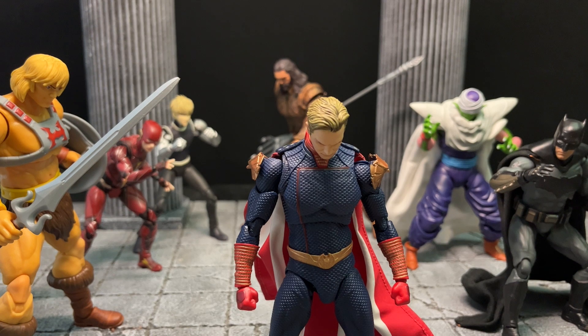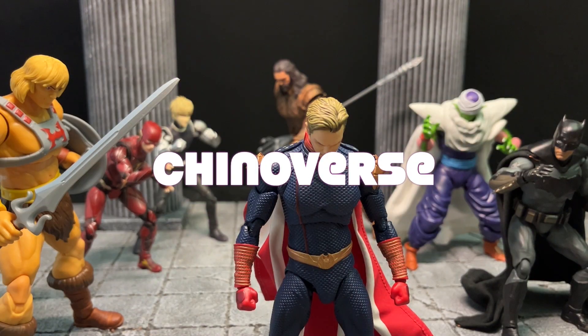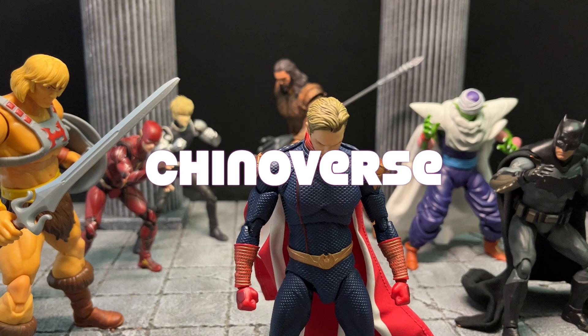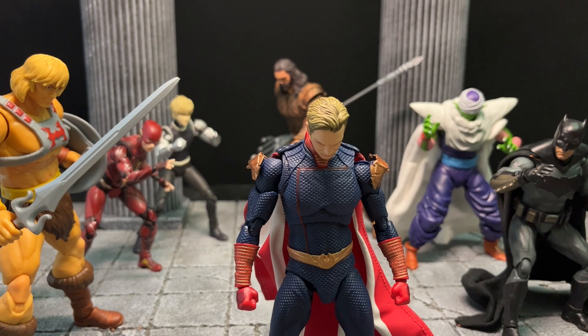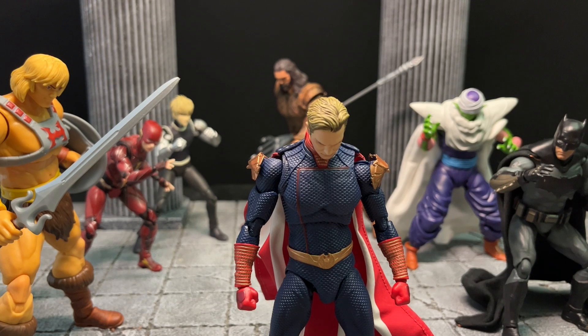Hello people and welcome back to another Chino One Moreno behind the scenes stop-motion video. This video is going to be talking about the next project in the Chinoverse. If you haven't watched it, go and re-watch season one, all of the episodes one through four, go and watch season two, episodes five to eight, and go watch the special season videos so you kind of know where the Chinoverse is going.